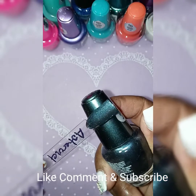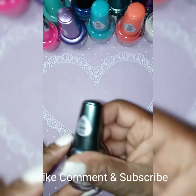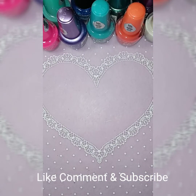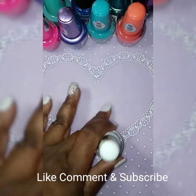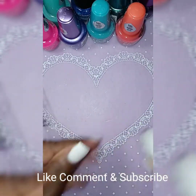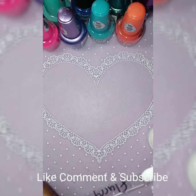This one is called Asteroid — it's a really pretty green, really really pretty. The next one is called Fairy. I had already wrote the names out because that was a lot of writing. This one looks like a white.